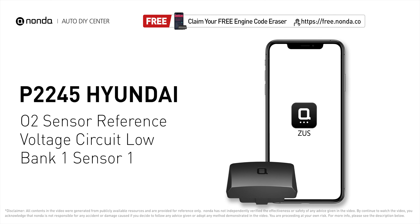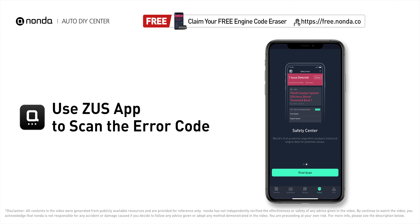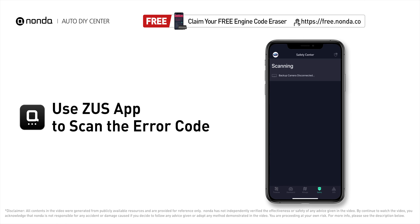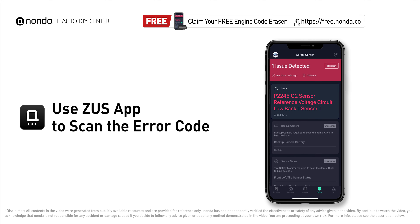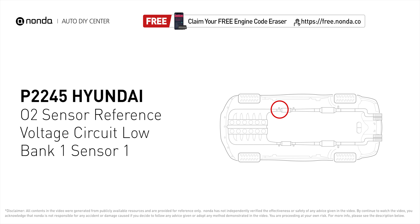This P2245 repairing video is dedicated to Hyundai drivers. If your Hyundai is getting a P2245 error code, this video is going to show you one practical solution to fix the error code at home. Use the Zeus app to scan your vehicle and see the error code P2245. It means the powertrain control module has detected a failure of the sensor.